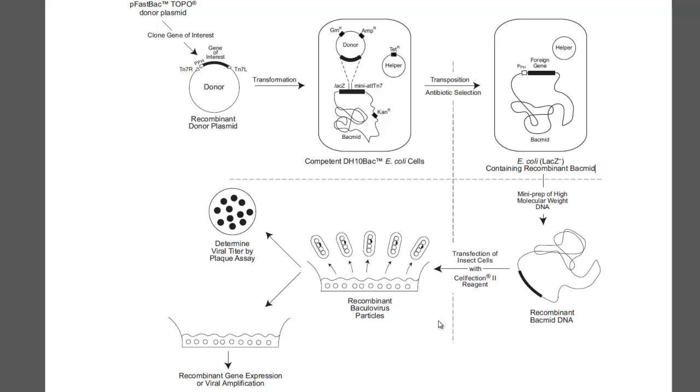So that was a general overview of the Bac-to-Bac system. I wanted to make this video because I've been doing this lately and figured, why not. I haven't forgotten about the PCR video part 2 either — I just haven't had time to do that yet but I will soon. Thanks for listening guys, I'll talk to you later.